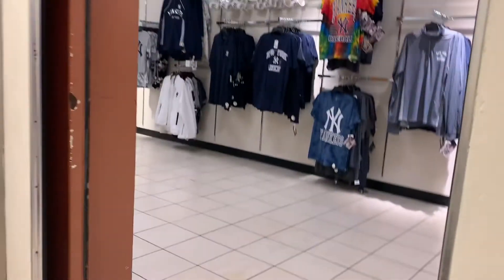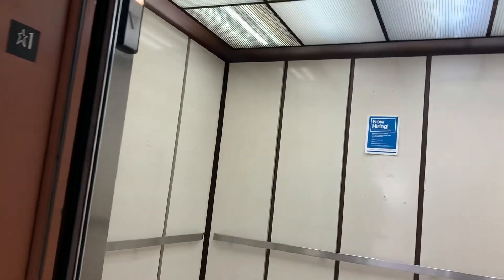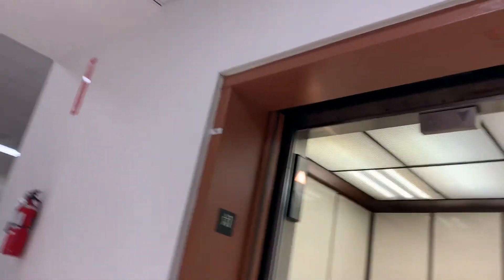We're going to go back up on the down. Watch this thing — look at that, this is so cool! What's going on with this elevator? Nothing. Look at that, it's big. Let's watch those doors close. There's the indicator lights up there — there it goes, there it goes!